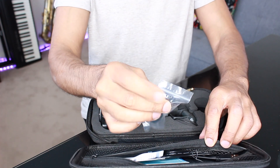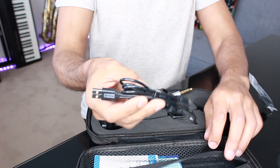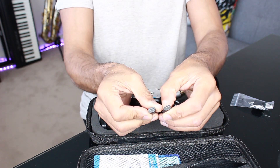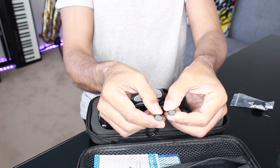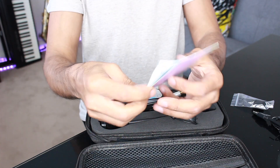Inside the case, you get an extra windshield, a dual charging cable which is USB type C, instructions and a thank you note.